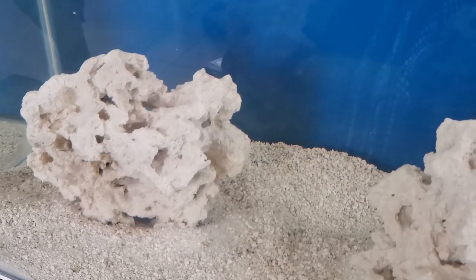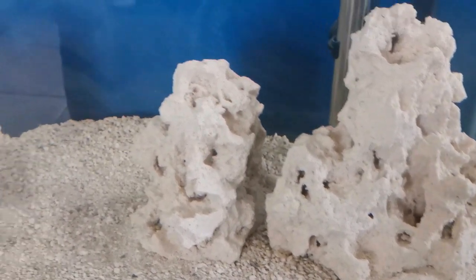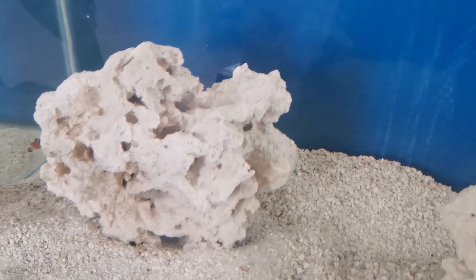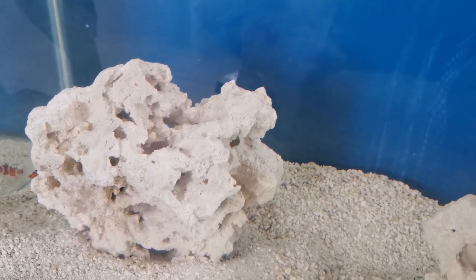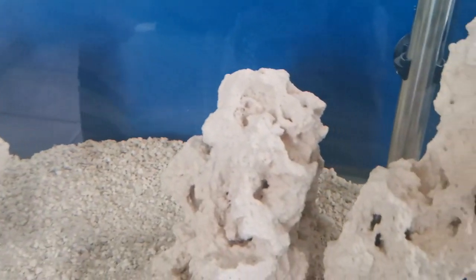Then we have the biological filtration — essentially the rock. I chose to go with dry rock over live rock. Live rock typically comes from the ocean which means it can bring all kinds of things with it — pests and parasites — and also you don't really want to be taking things from the ocean these days.